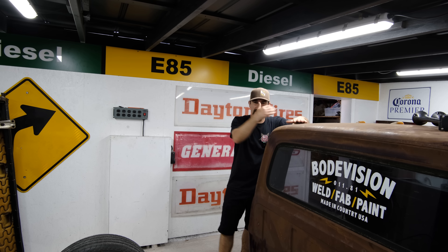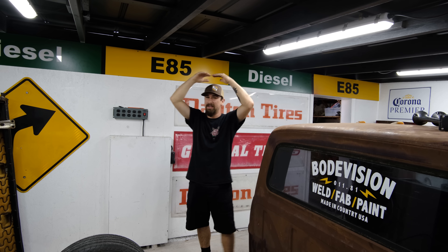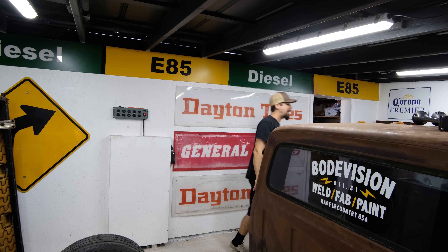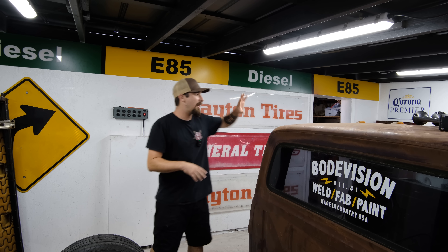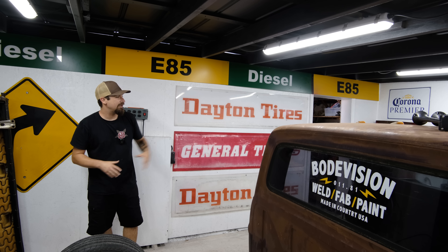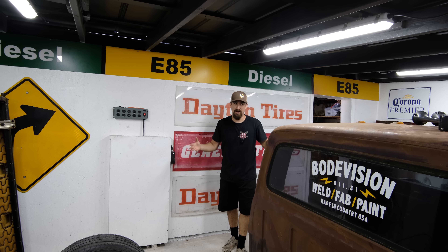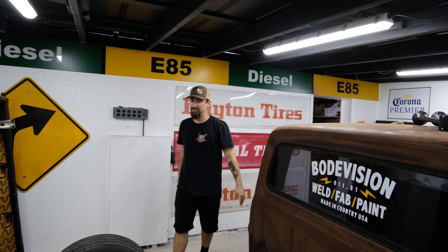The roof of this truck used to be well over my head — it could barely even fit in the shop. In this video, this is where the build gets interesting. What I mainly want to focus on is the actual physical installation of the bags themselves — front and rear — the fabrication, cutting out the old, replacing it with the new. By the end of this video you can see the truck is laid out, and this is exactly how we're going to make it happen.